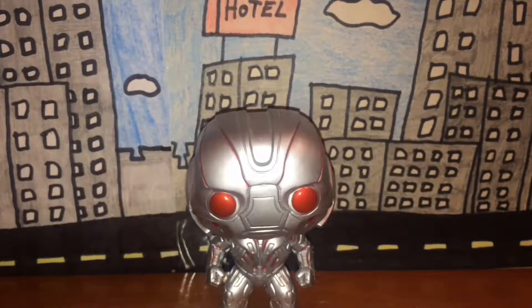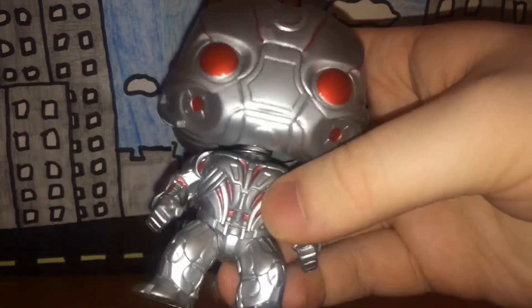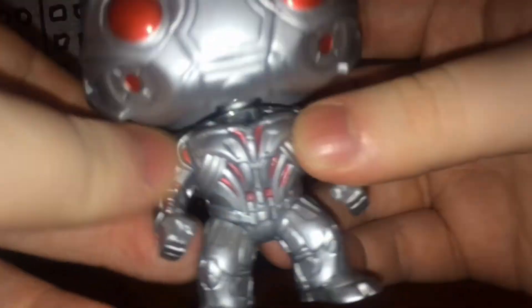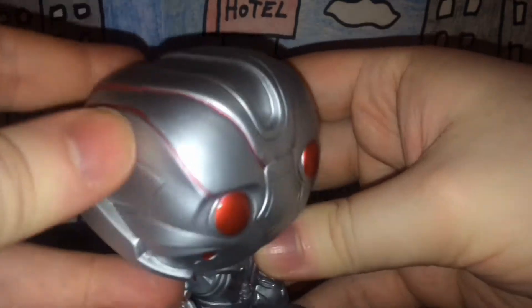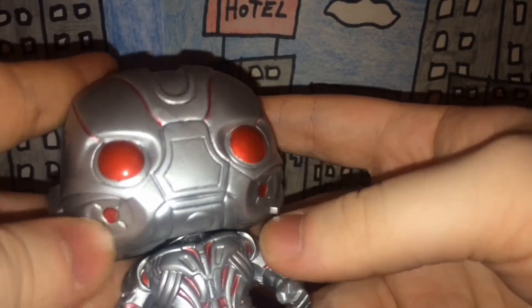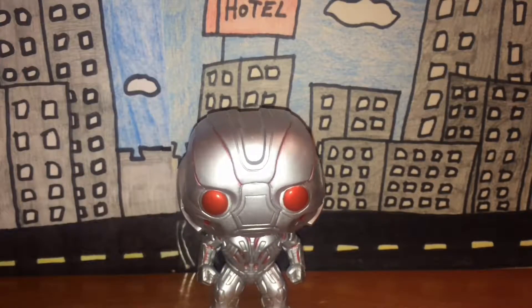The paint job is really, really nice. He's silver like he should be because he's made of metal — he's a robot, obviously. His eyes are red like they were in the movie, and some of the interior parts of the figure are also red, which looks really nice. There are a couple of red parts and red stripes here which look cool, including these red cheek-looking things.